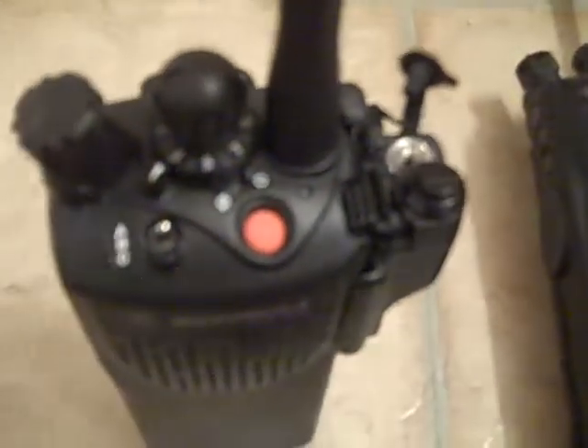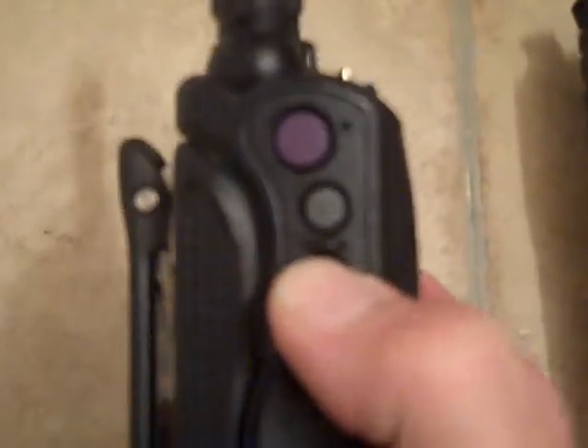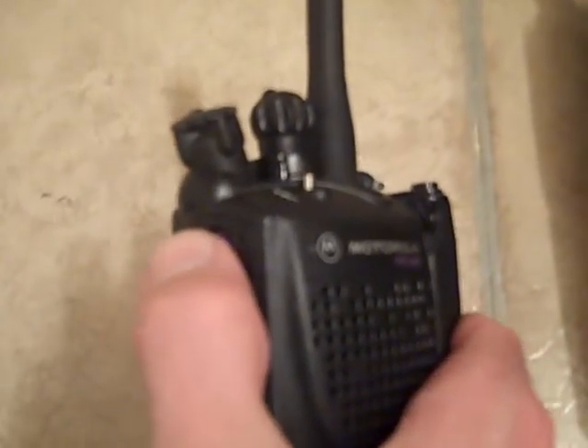So then you power it back down and you want to test the transmit light. Push down five times on the man down button, and now when you push push-to-talk you can see that that functions — you can test that.